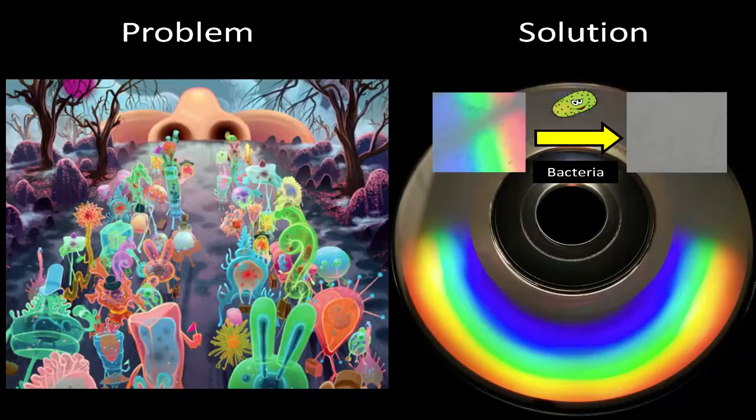Well, I'm proposing a simple, rapid, and low-cost way to identify infections using these — yeah, it's a CD. If we look at a CD under the microscope, we will notice tiny grooves on its surface. These grooves are responsible for the vivid rainbow-like pattern that we can see here.